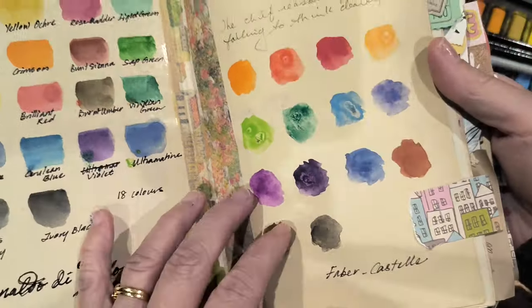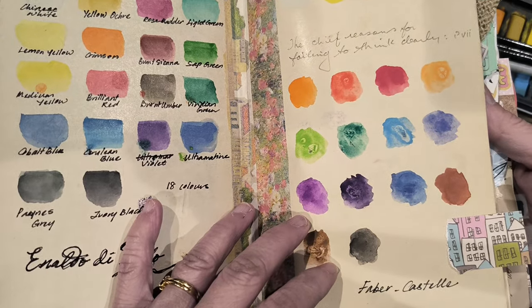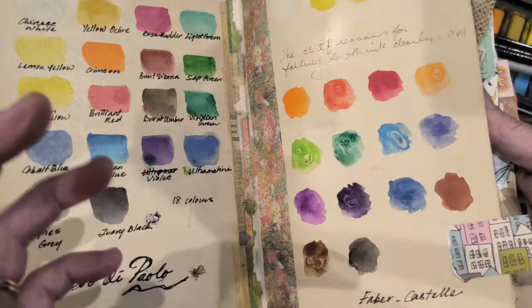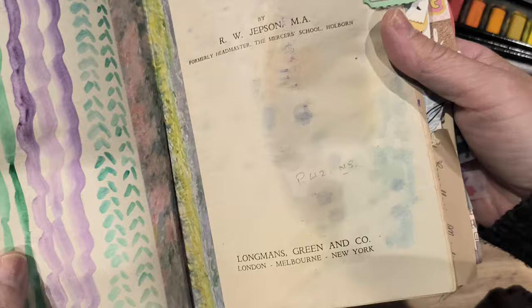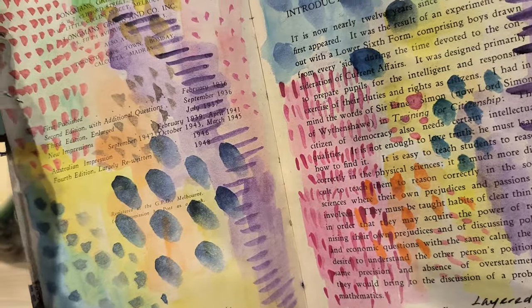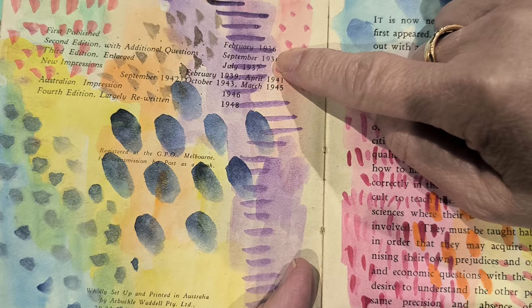I absolutely love the paper, even though technically this is not watercolor paper. I wanted to use this book mainly for mixed media and watercolor — not so much scrapbooking style with lots of folding pages. I wanted to use it primarily as a mixed media painting book, and I wondered how it would go. I wanted to show you how old this book is — it says first published February 1936.